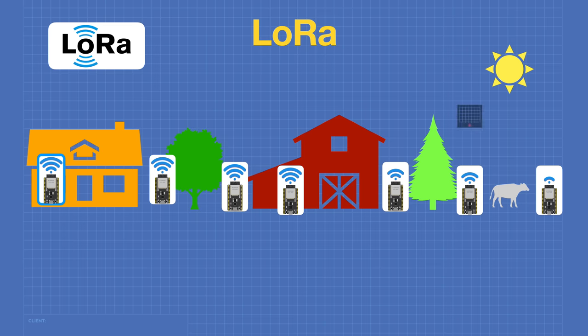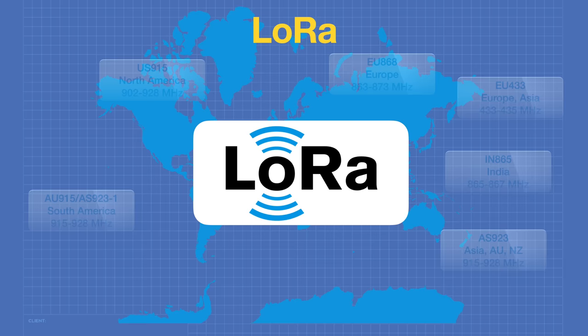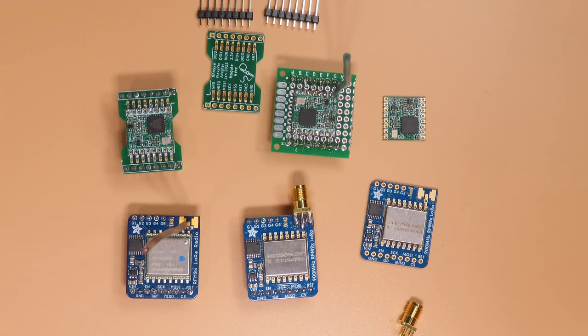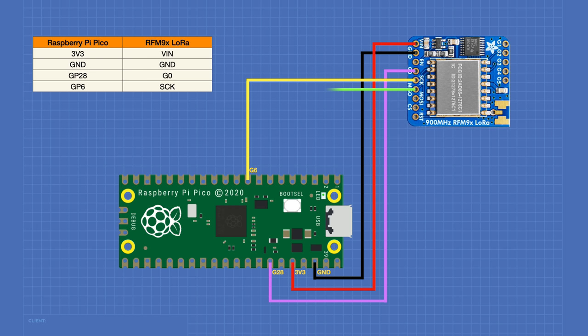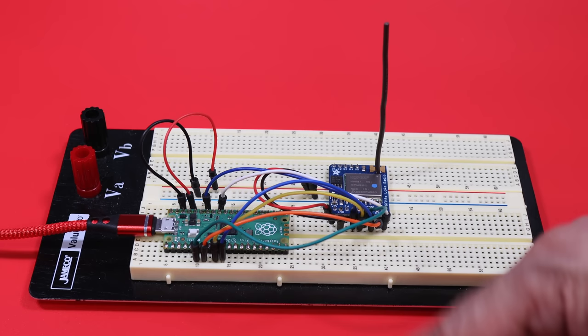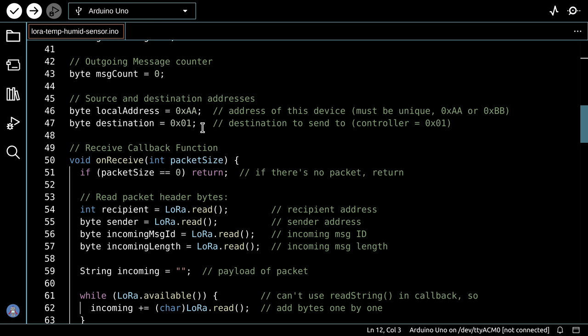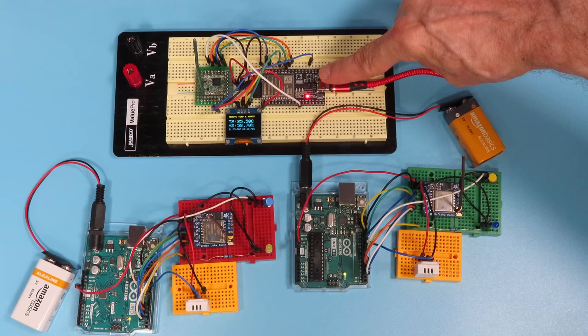Today in the workshop, we'll be working with LoRa. You'll see how this amazing radio system works and how we can use inexpensive LoRa modules with an Arduino Uno, Raspberry Pi Pico, and ESP32. We'll also build a remote data gathering system with a remarkable range. We're going the distance today, so welcome to the workshop.